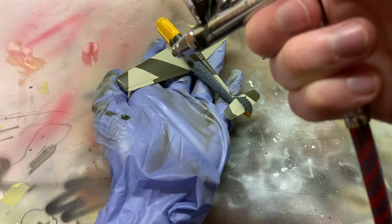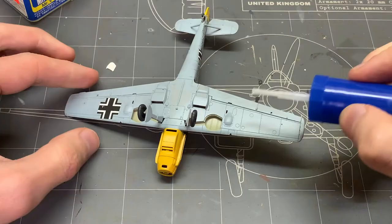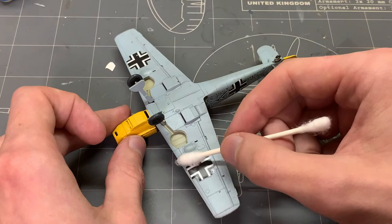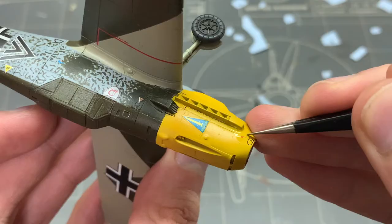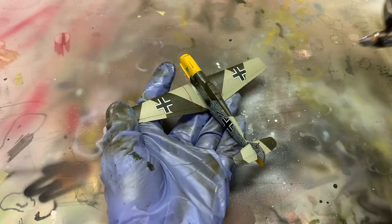So after a huge sigh of relief, the model was ready for clear varnish and decals. Now Tamiya decals don't really have a good reputation — some people always replace them with aftermarket ones — but surprisingly they worked out pretty well in this build. I think the key is to use more aggressive setting solutions, in my case Mr. Mark Saturn Softer, and crease them into the panel lines to make sure they trace the surface perfectly. If the clear film is still not melted well into the surface, you can spray a thick layer of gloss varnish over them and then gently sand down the varnish with a soft sanding sponge.